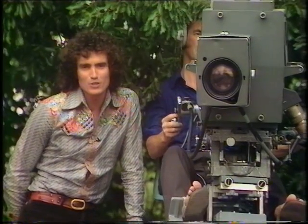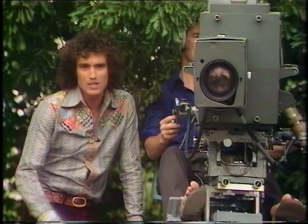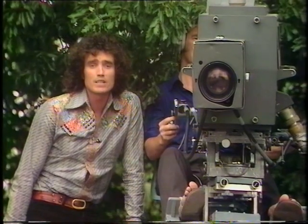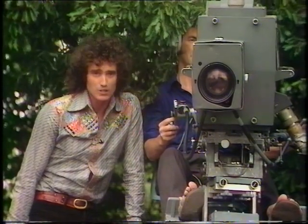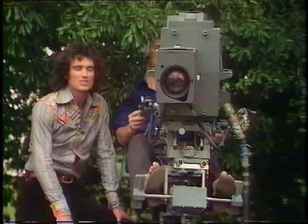I want to leave the Magpie Studios, as we often do, to show you something in the big world outside. We don't have to take a film crew with us — we can use what we call an outside broadcast unit. And I'm standing on part of the outside broadcast unit here.